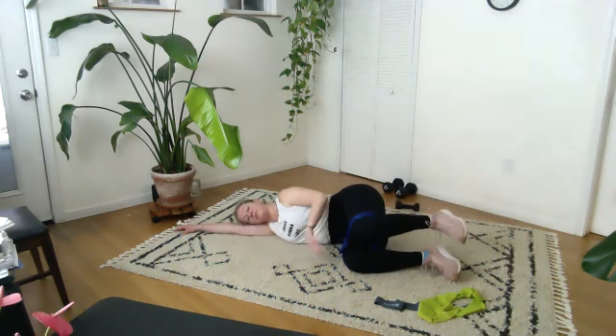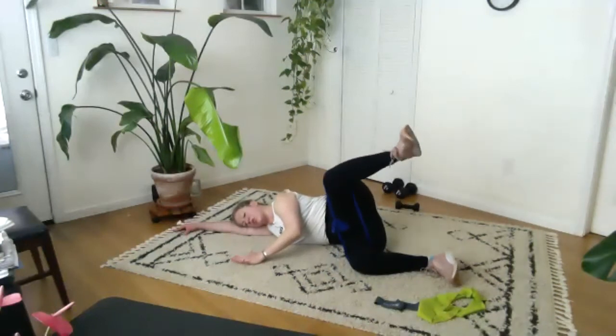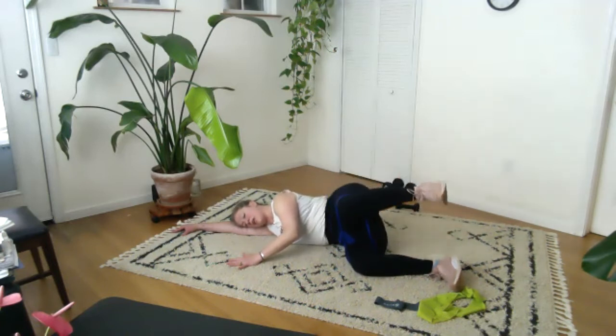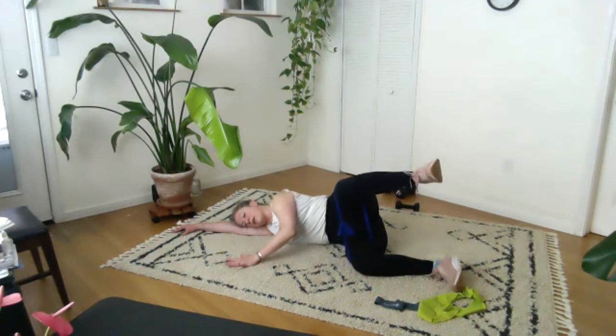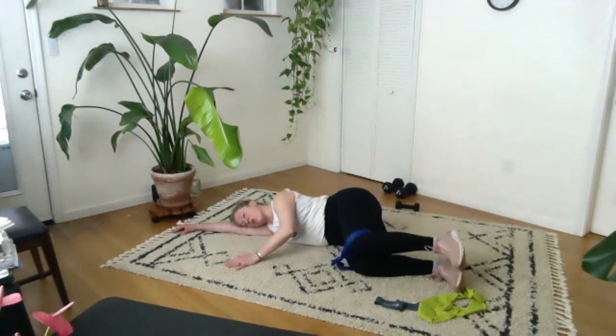Bend your knees and come back. Long spine — go ahead and check in, neutral pelvis, top leg up. Two, three, four, five, six, seven, eight, nine, ten. Hold at the top — little pulse! Ten, nine, eight, seven, six, five, four, three, two, one. All the way down. Straighten the legs out, long spine, hand close, lift and lower. You can add a head lift here. Let's do six more — try and keep that neck long. All the way down.